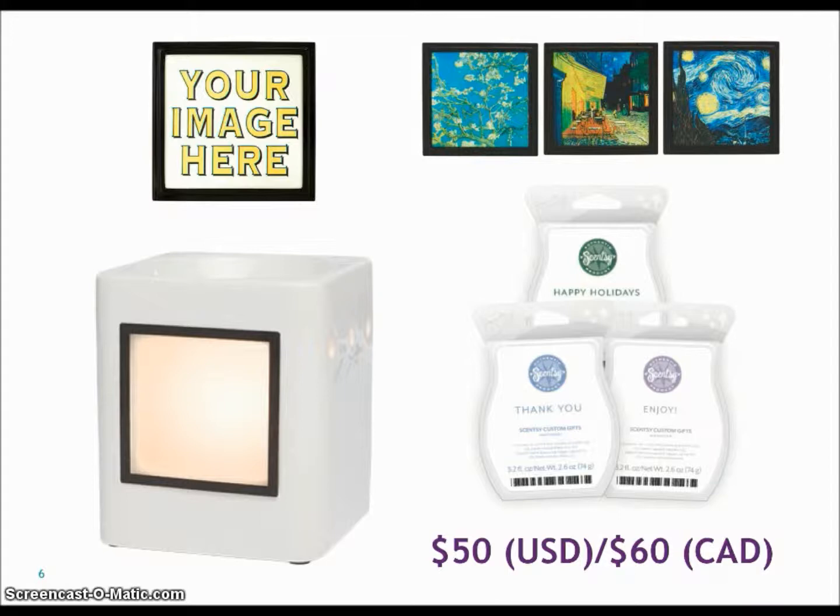Basically it's a $50 warmer. What you get with this is your custom image — you'll create whatever frame you would like with your logo or design. You will get the warmer itself, plus one of the three Van Gogh frames listed right there. And then you will also get a bar of your choice. The bars available for the custom gifts are Happy Holidays, Enjoy, and Thank You.